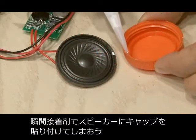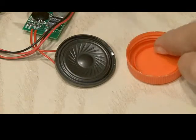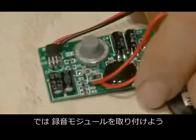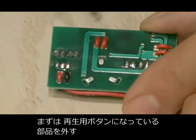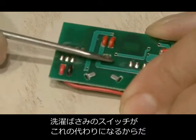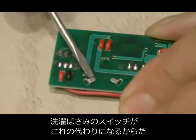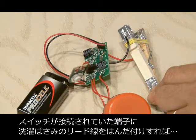So we're going to take some super glue and glue that cap onto the speaker. Now it's time to wire up the recording module. The first step is to remove the little cap that serves as the playback button, because our clothespin jaws are going to serve as the new switch, which will activate the speaker.